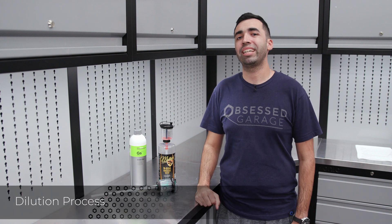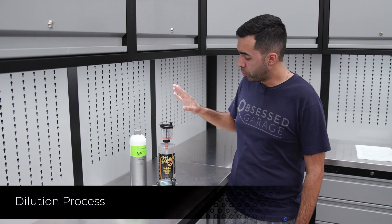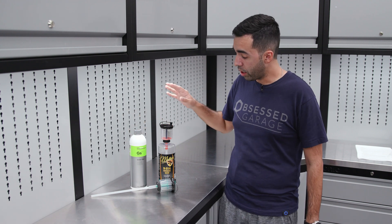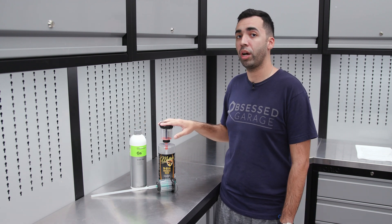So now I'm going to demonstrate the dilution process. In front of us we have McKee's 914 and Green Star as a couple of examples, and we have our Pro Blend Proportioner that we offer in our store.